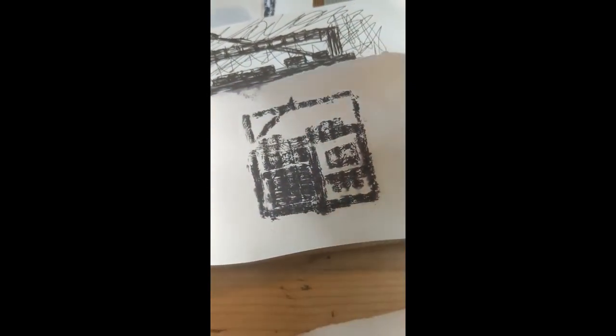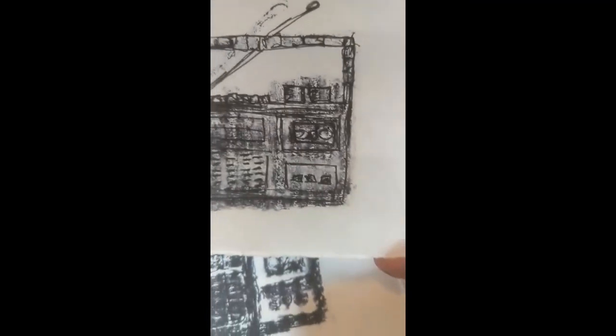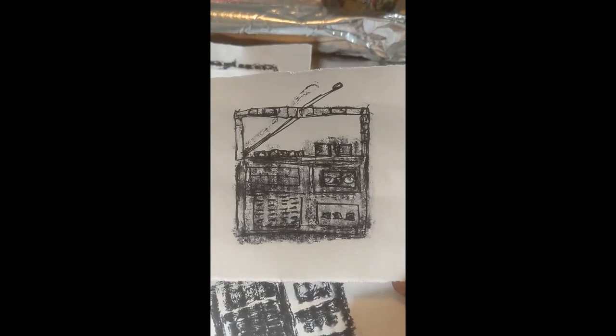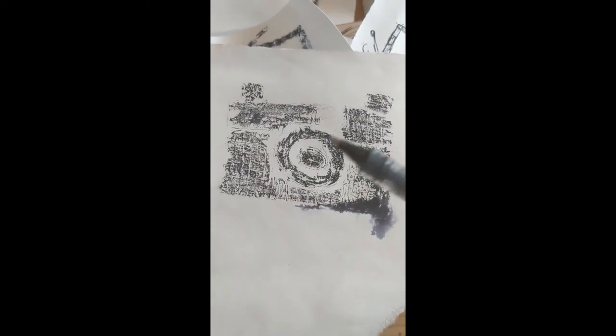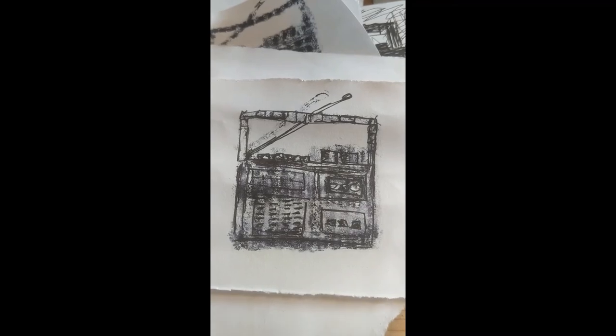I was just looking at some of the prints I've done. There's my original drawing and this is my little print which I'm really pleased with. I had done some other ones too — I've got this one here and I've just been going over it with a fine liner, and I'm really pleased with the results. Even if you do some that don't work so well, you can go over them with a fine liner and rescue them. Everything can be worked back into.